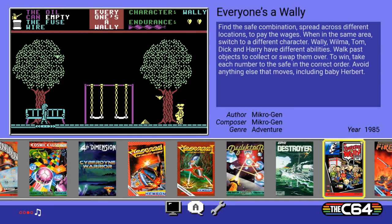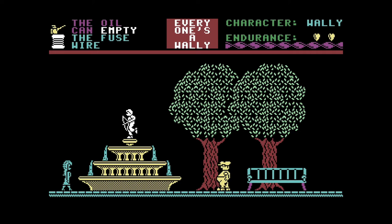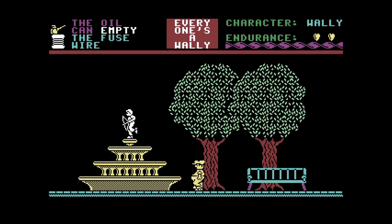I'm not downing you older gamers, but I have no idea what the heck is going on here. Let's try Everyone's a Wally. You find safe combinations spread across different locations to pay the wages. In some areas, switch to a different character — Wally, Wilma, Tom, Dick, and Harry have different abilities. Walk paths, collect objects or swap them. Avoid anything — press fire to start. Okay, there he is. Did I die? I'm confused.